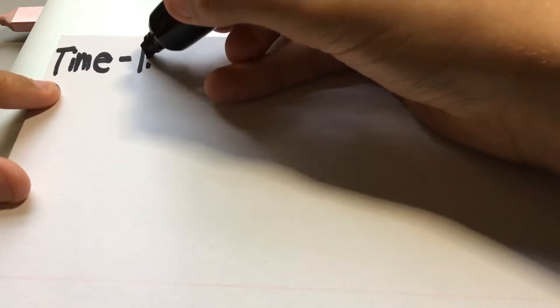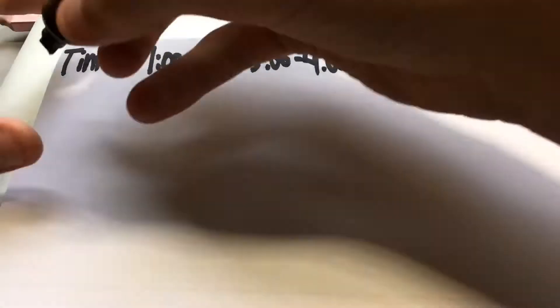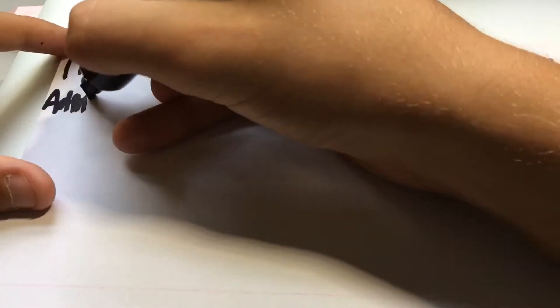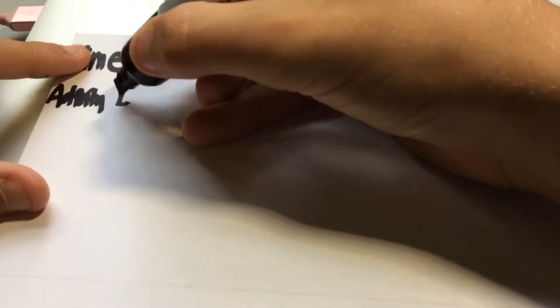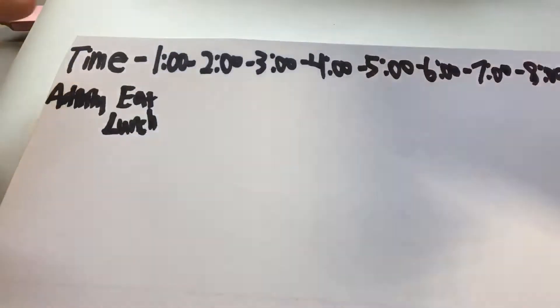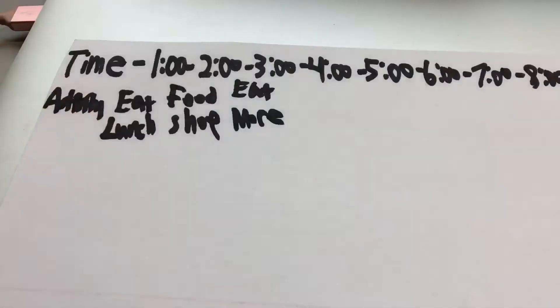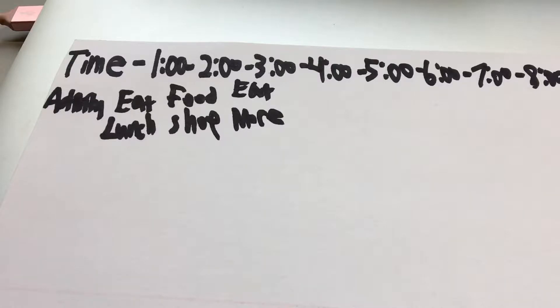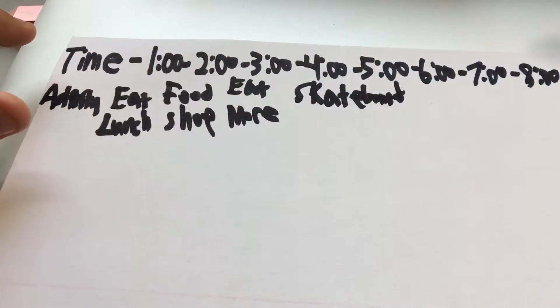Time to head home. Let's plan the rest of my day. Two o'clock is food shop, three o'clock is eat — whatever I get from the grocery store I'm going to eat — then skateboard for about an hour.